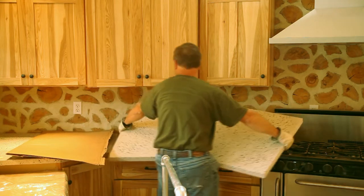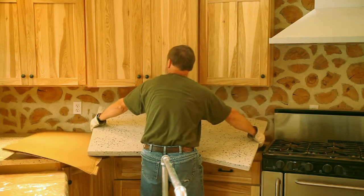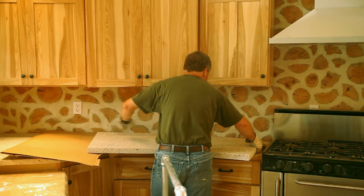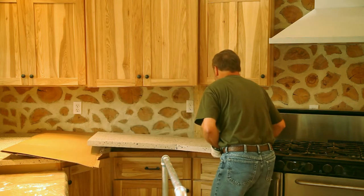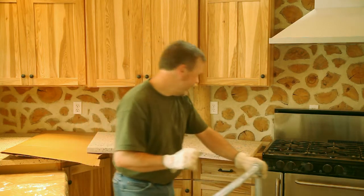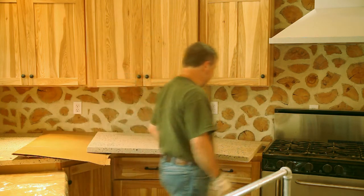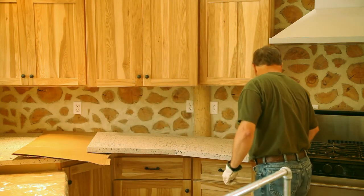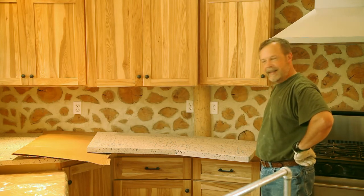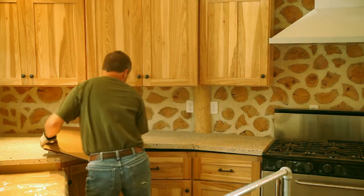I'll just lift it. Okay, it's a start. I got the cardboard moved over. I'm going to gently try to move this into place. Whew, that's a heavy piece. Well, let's see where we are.